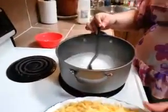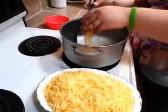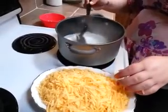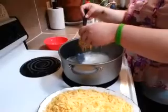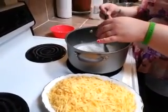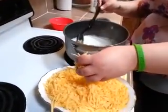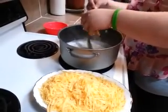Once it starts steaming, you can go ahead and start adding your shredded queso listo. Add it and stir at the same time. You want to go ahead and add it a little bit at a time — just like this, add and keep stirring so it won't stick to the bottom of the pan. You don't want to do it at a very high temperature either, so it won't burn on you.